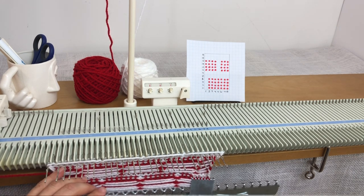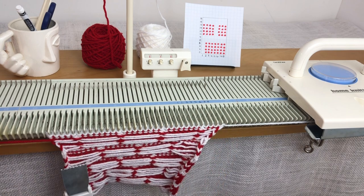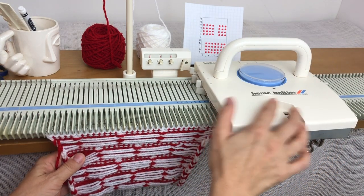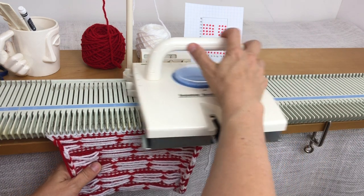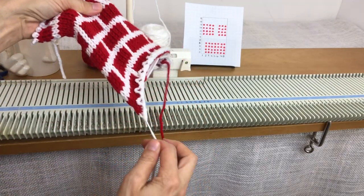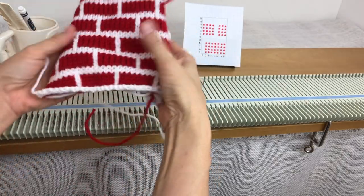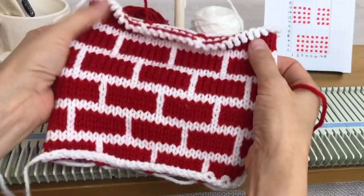I'll come back when my swatch is done. Here I am — I've done three repeats and I'm about to take my swatch off and see how it came out. If you like my videos please like and subscribe, and let me know if there's anything you're having trouble with. Hopefully the tutorial for the stocking will be out pretty soon — it'll take me a few days to record it. Here's the swatch and it looks pretty good!